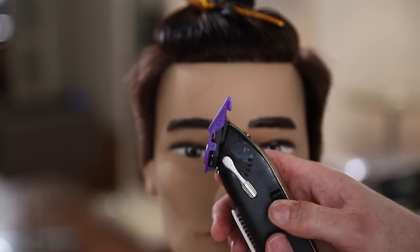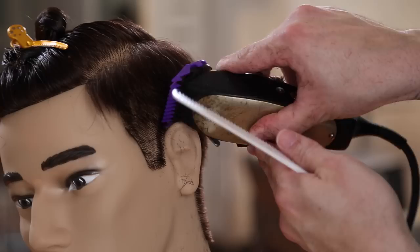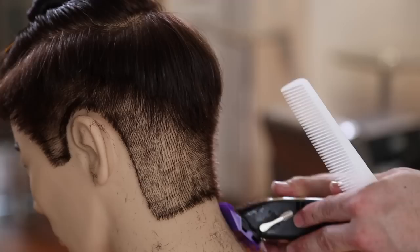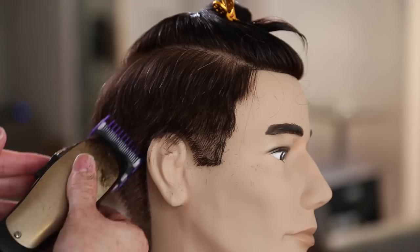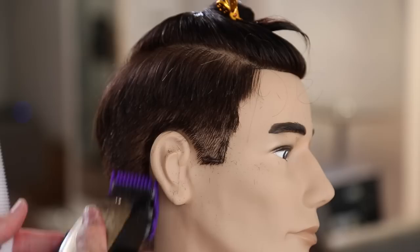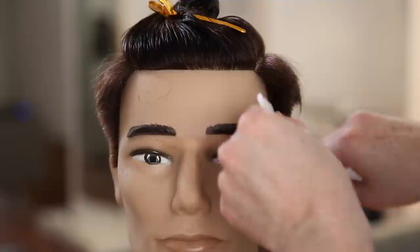Now I'm going to my one guard - I went from my three guard down to my one, but this is my one fully open so the blade is at its longest setting. You'll see how I move the lever. I'm working the edge of the haircut, and then I've got my three towards the top, then I'm going to go through and blend that line. This is the way that works best for me. Notice how I angle the clipper when I go around the ear - just beveling that edge out a little bit so I'm not cutting too much into the graduation I'm creating.